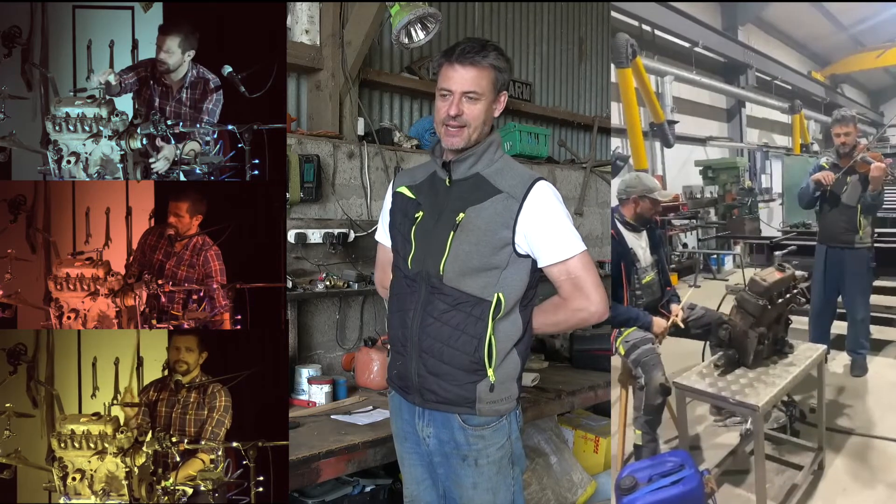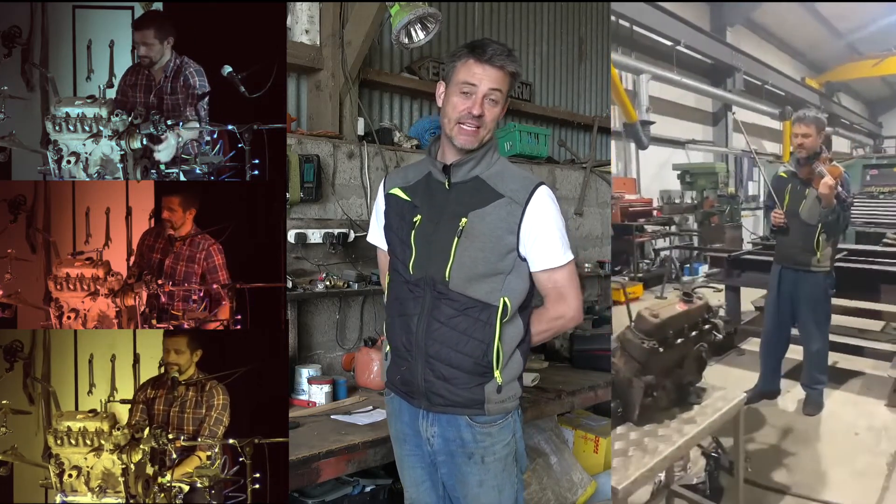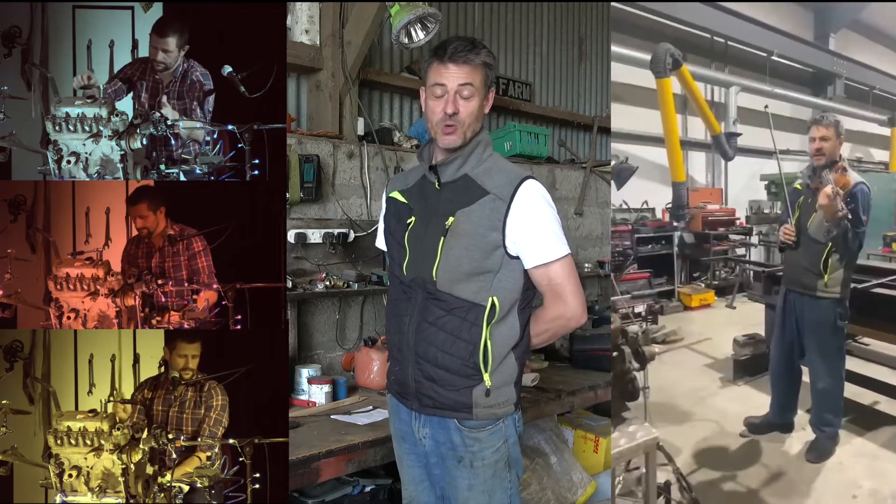We take that on stage — it's incredibly heavy — but we take it on stage and it's a good thing of interest and a really good instrument for the show as well.